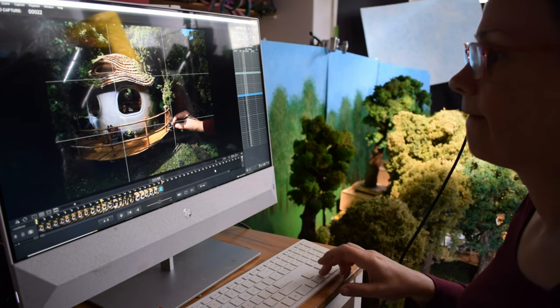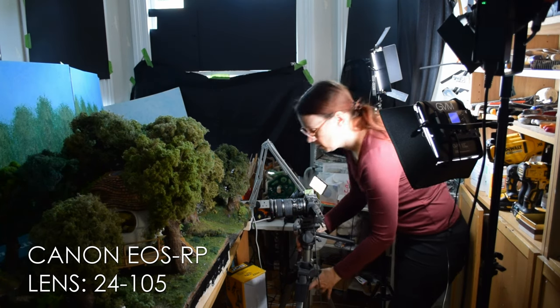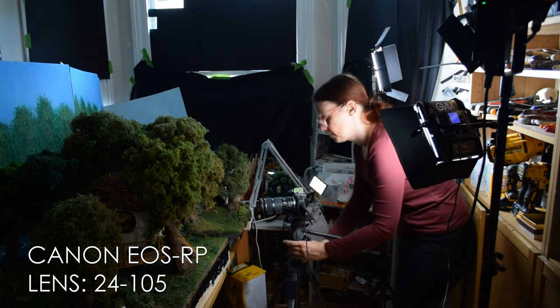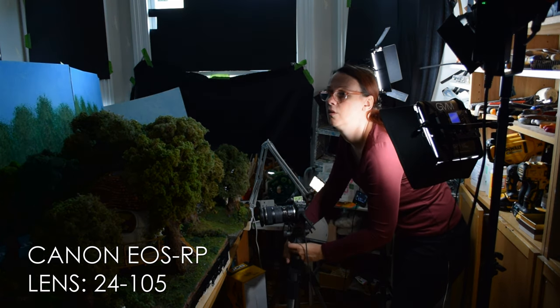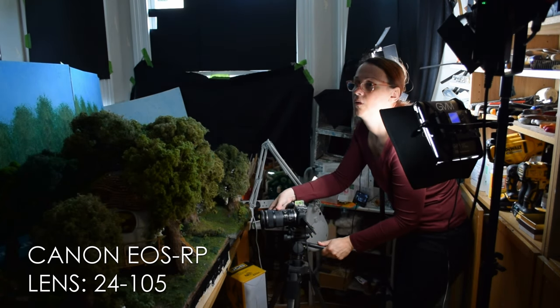Once I was happy with the setup and the wide shot, I start to move around and move my equipment. The camera I'm using for all my shoots is a Canon EOS RP. The lens I've got on it is a 24-105mm, which I use for most of my shots.